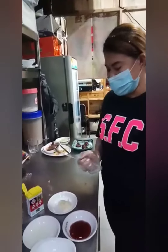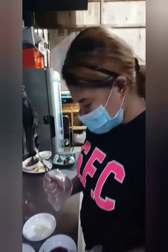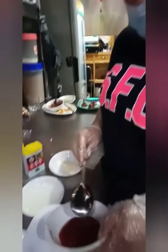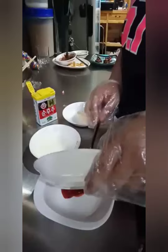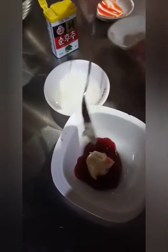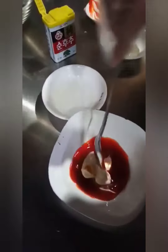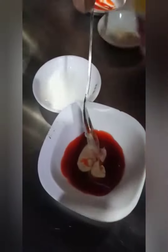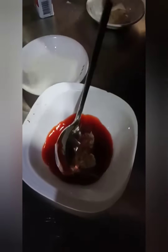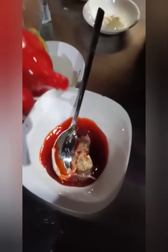I'm going to make a dressing. A simple dressing. Ketchup, mayonnaise, black pepper, sesame oil.